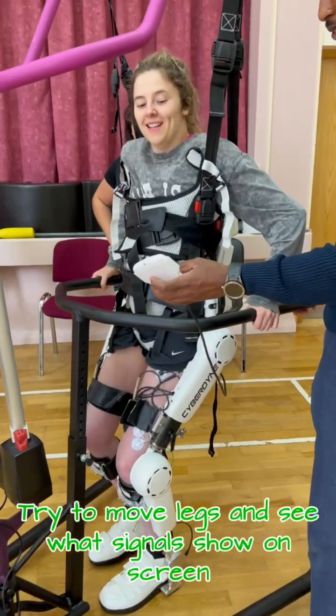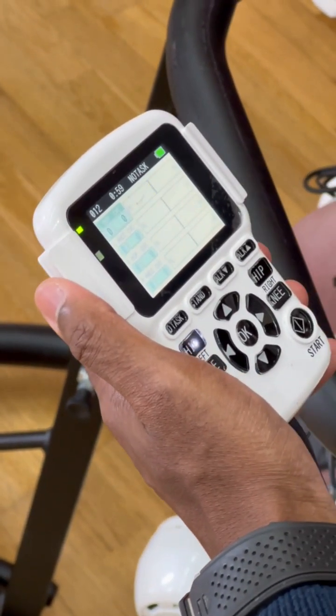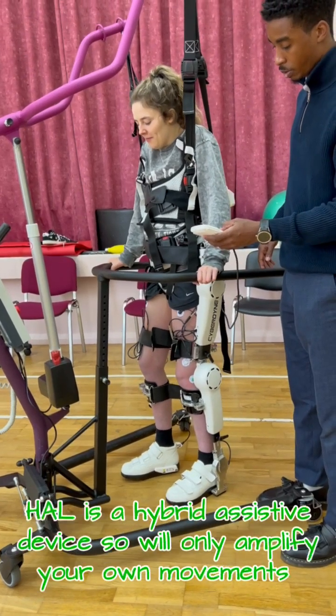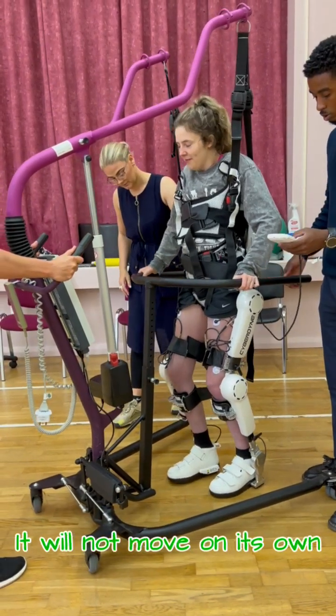Try to move your legs and see what signals show on the screen. The device will only move if it picks up signals. HAL is a hybrid assistive device, so it will only amplify your own movements — it will not move on its own.